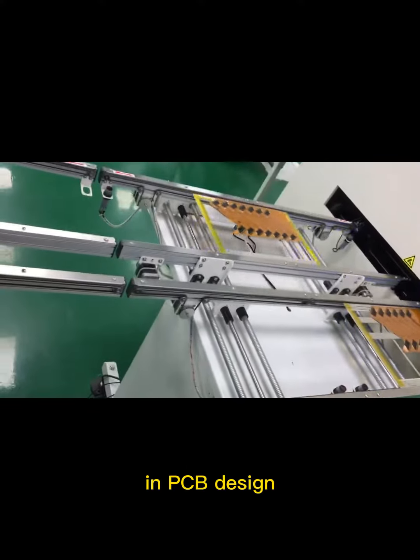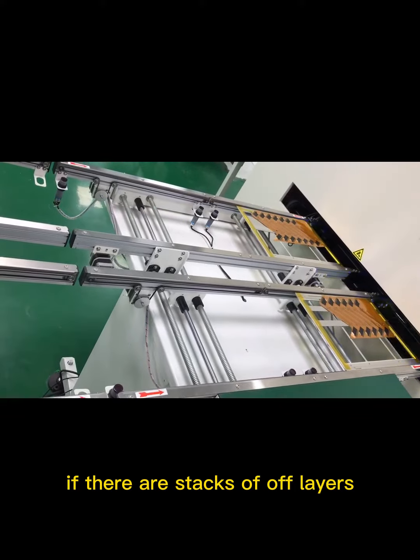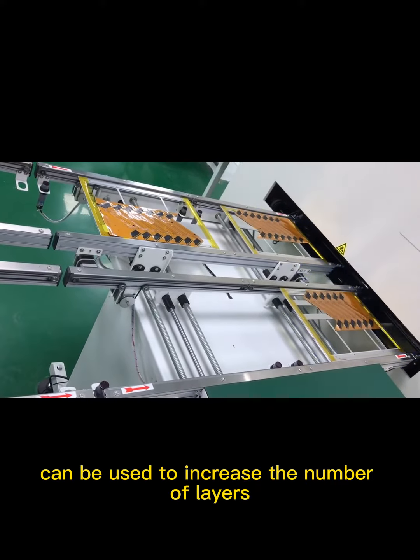In PCB design, if there are stacks of odd layers, the following methods can be used to increase the number of layers.